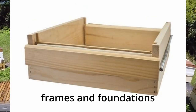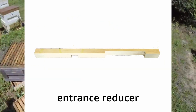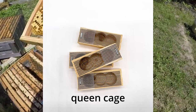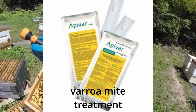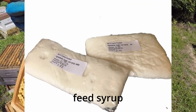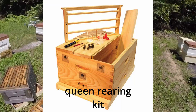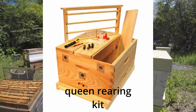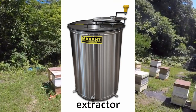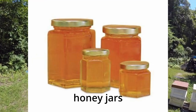Frames and foundation: wooden or plastic frames with foundation sheets for bees to build comb. An entrance reducer, which regulates the size of the hive entrance to defend against predators and control ventilation. Queen cage, used to introduce a new queen to the hive or transport a queen during hive manipulation. Varroa mite treatment, essential for controlling parasitic varroa mites, a common threat to bee colonies. Feeding syrup, a sugar water solution as supplementary food. You'll also need protective gloves, a beekeeping veil, a queen rearing kit with tools for raising new queens for colony expansion or replacement, a honey extractor for harvesting honey from frames without damaging the comb, an uncapping knife to remove wax cappings from honey frames before extraction, and honey bottles and jars to store the golden goodness.